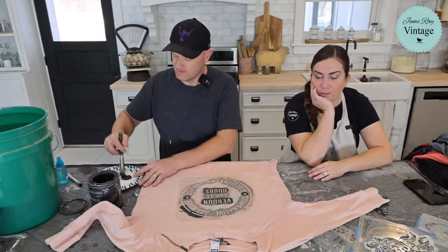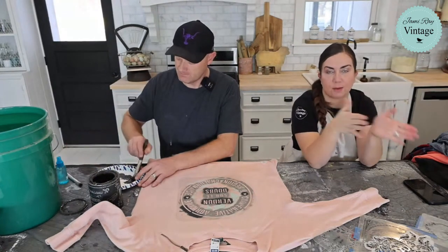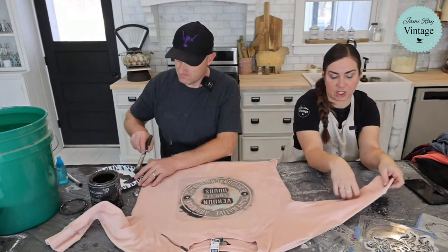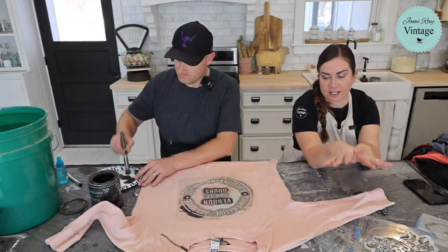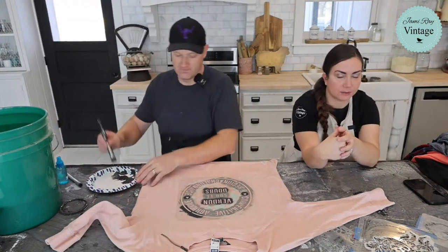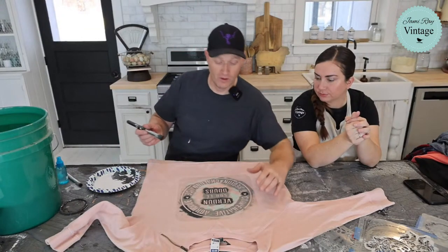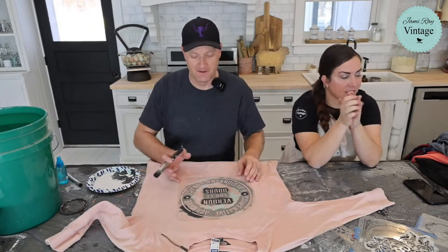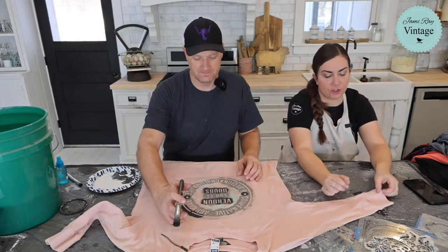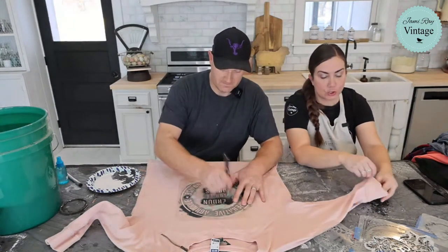This shirt was three dollars at the thrift store. Sweatshirts and flannels usually run up to five dollars. Even so, I'll still price it the same — it'll sell for about $28.95 with free shipping, which is probably a third less than it costs brand new at the store, and it's one of a kind. This is a really fun activity even if you just want to zhuzh up older things you already own.